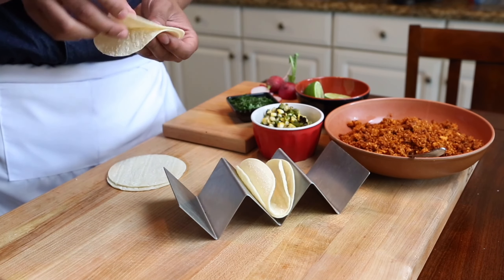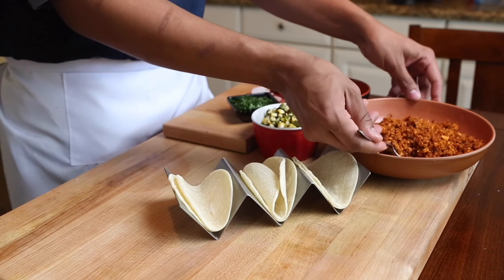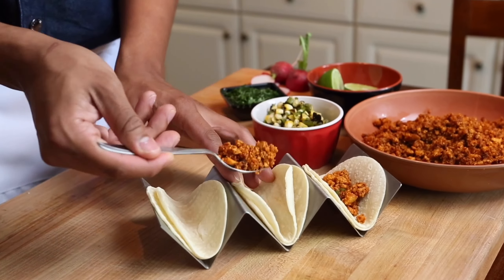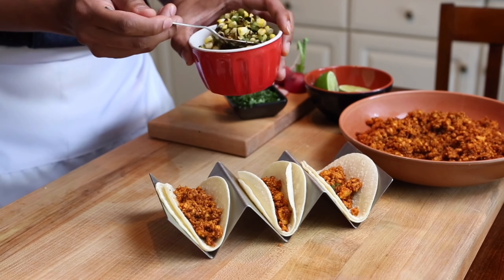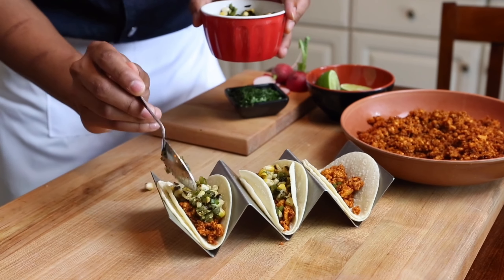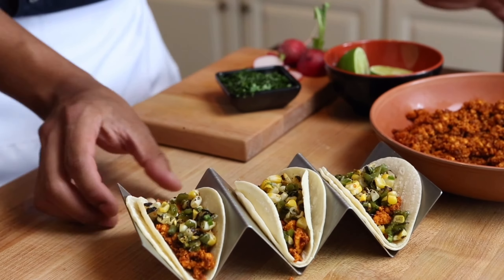I like to start by going down with two warm, fresh corn tortillas — this is the beautiful base of any taco. Then a couple tablespoons of that delicious tofu mixture that we just finished cooking so it's still nice and hot. This is going to allow you to have a sumptuous, delicious bite while not feeling empty. Now we're going to top that with that amazing vibrant roasted corn salsa that's going to give that sweet and spicy kick to the taco.